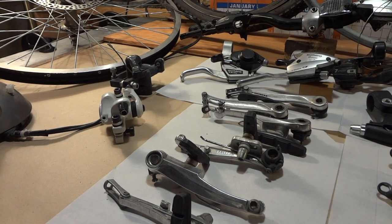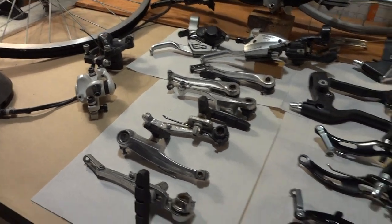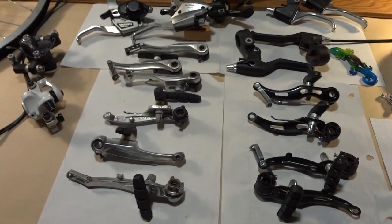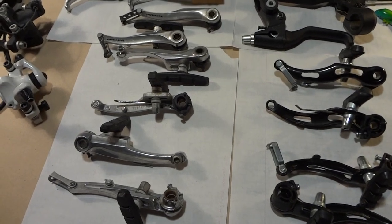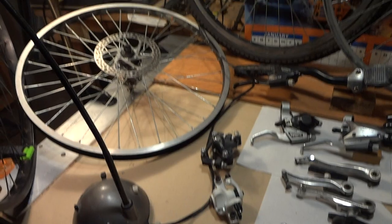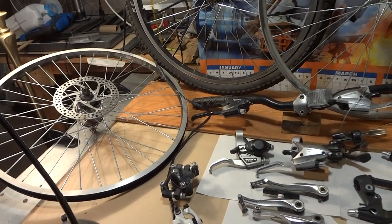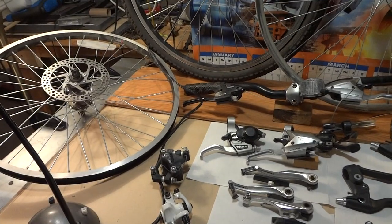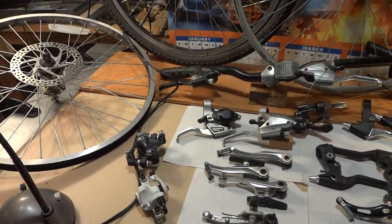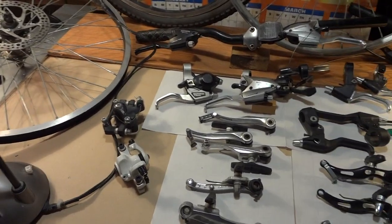Hey guys, so it's 2021 and bikes have not really changed — if anything they're getting worse. This video is just to show how v-brakes are better than disc brakes, and this is in regards not to mountain bikes over a thousand dollars. This is just for the majority of bicycles out there.